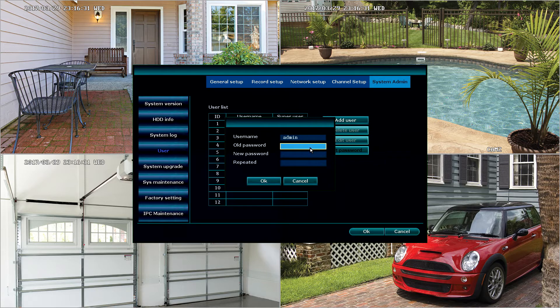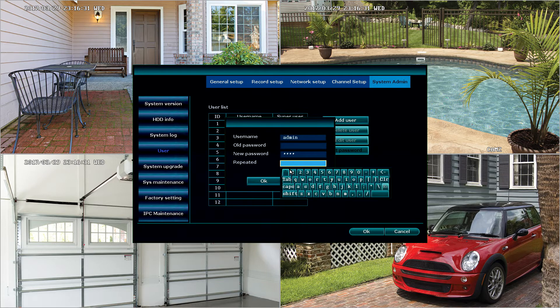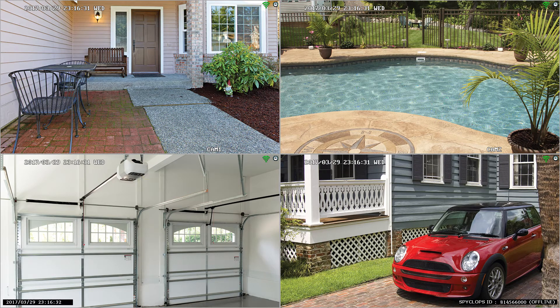The default password out of the box is blank, so we don't type anything for that. We're going to type a new password here. It needs to be between four and ten characters. For this example, we're going to use 1234. Where it says repeated, we'll need to type that password again — so 1234. Then you'll click OK, and then click OK again. That has now applied that password to this NVR.